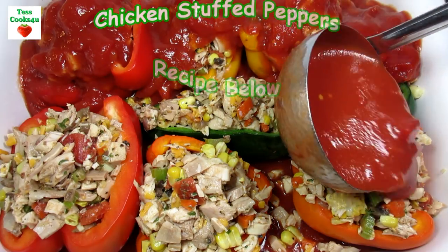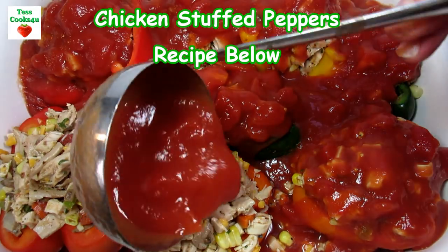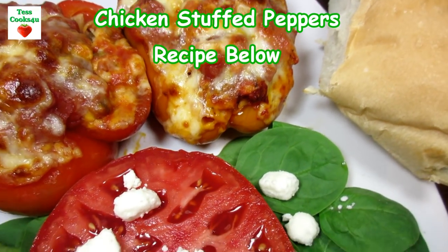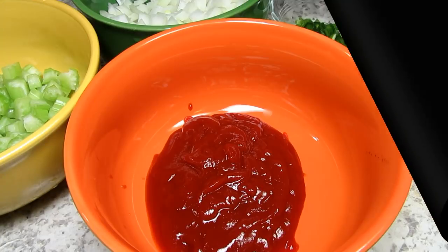Stuffed peppers are so good and you can stuff them with about anything. You can use vegetables, meat, seafood, grains, beans or cheese and make them any flavor profile that you like. Tonight is Sloppy Joe stuffed peppers.